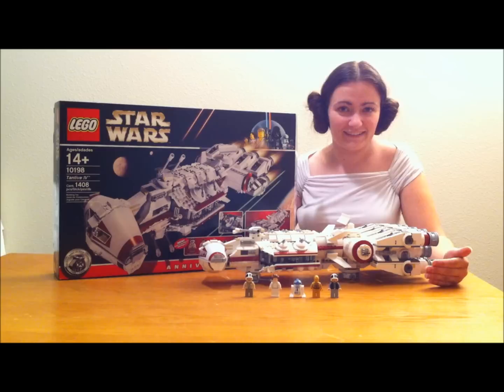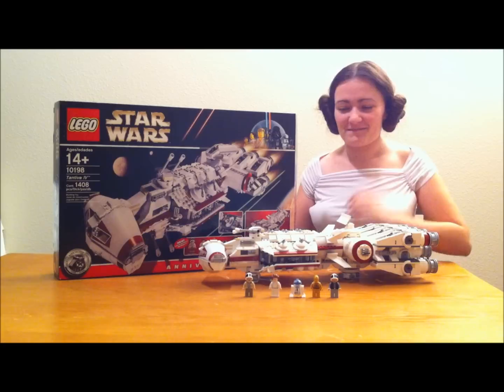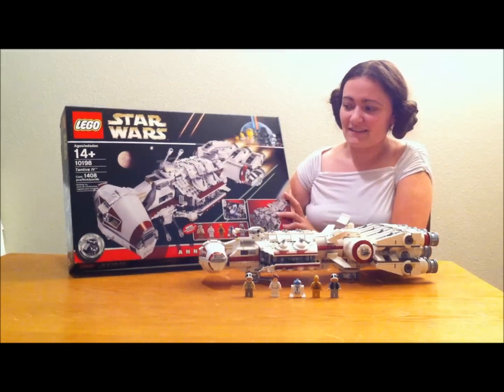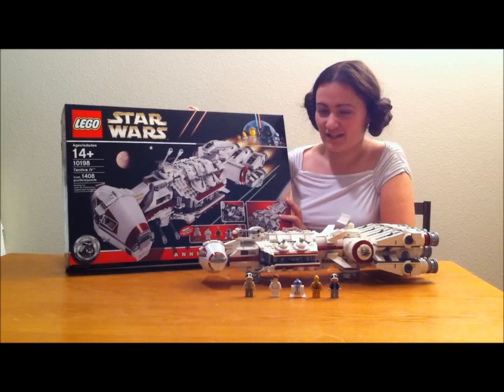You do get five minifigs in this set, and you do get Princess Leia, which is why I did my hair like this — because I love Princess Leia and I love her hair. But back to the set: this is an awesome Lego Star Wars set, and it is an anniversary edition.